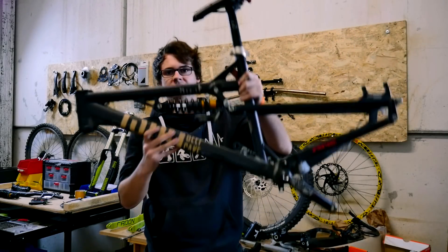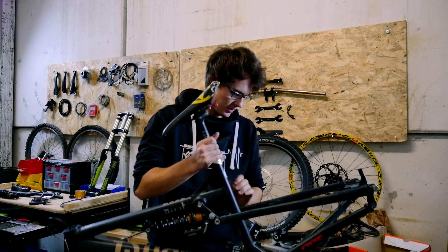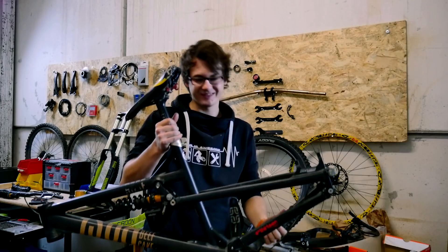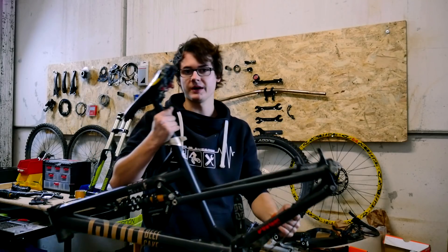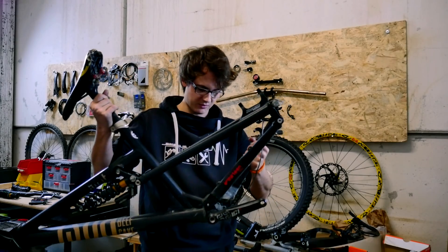Sehr schön. Der Rose-Rahmen ist jetzt komplett auseinandergebaut. So sieht das ganze Stück aus. Das Einzige, was ich drin gelassen habe, ist die Kurbel, weil die Kurbel wird auch hier drin bleiben. Und die läuft auch noch einwandfrei. Jetzt null Quietschen, Knacksen, sonstiges am Innenlager.